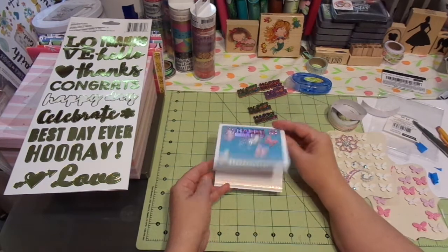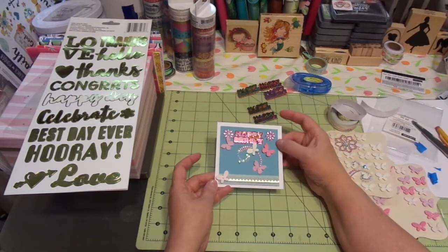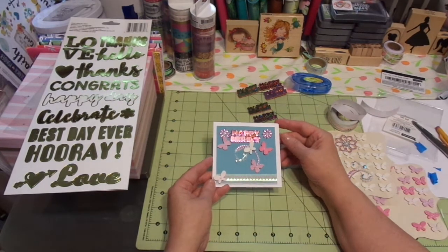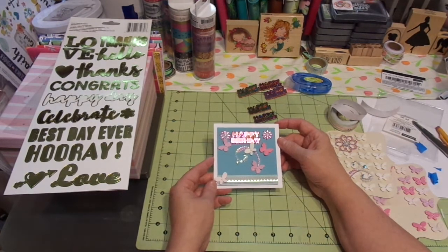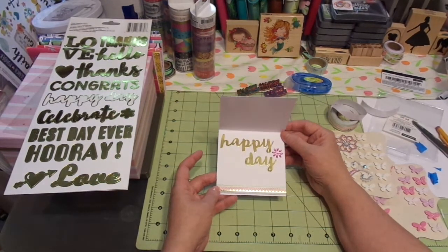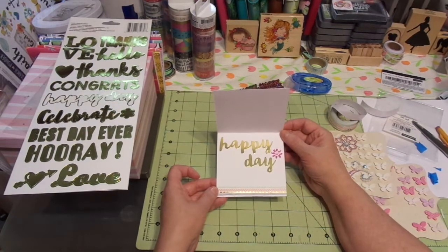Alright guys, easy peasy lemon squeezy. Everything was pre-done — the only thing you had to cut was the card base and then the cardstock to go on top. Love it. So everything on this card is a Recollections brand. Except for the foam tape and this particular saying, which was from Dollar Tree.